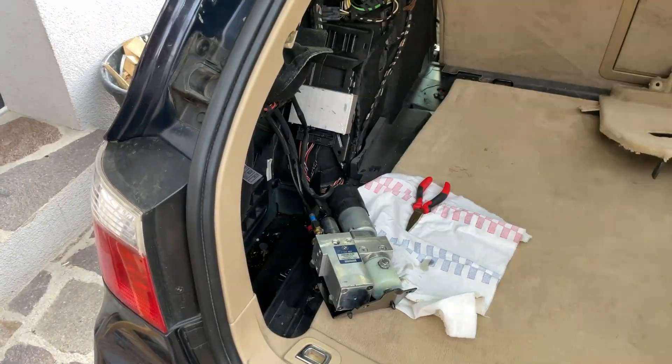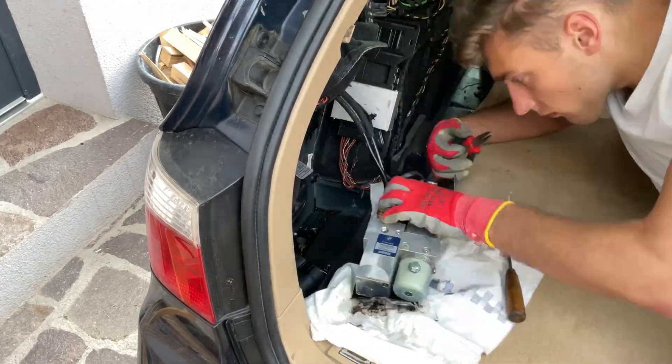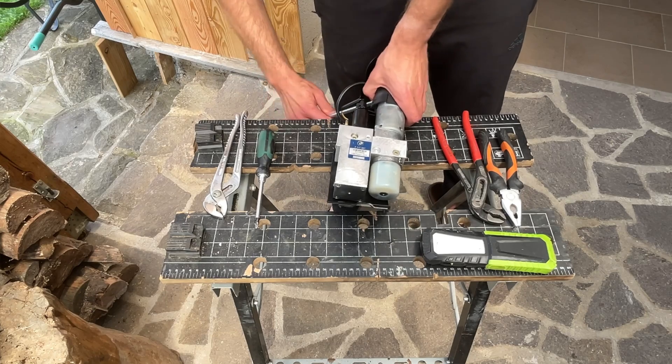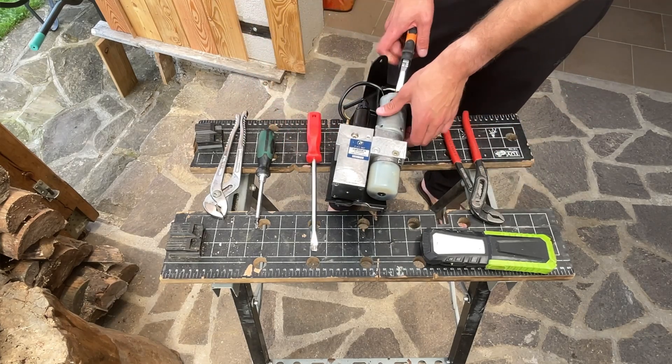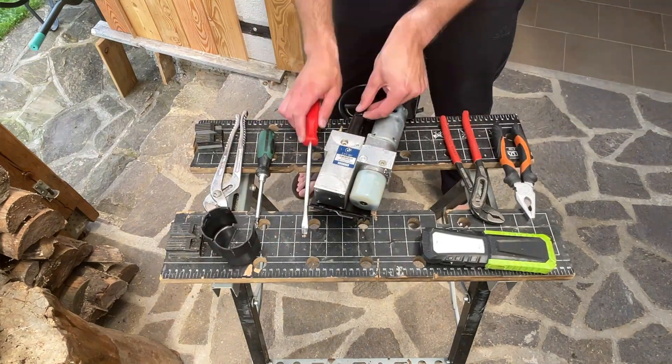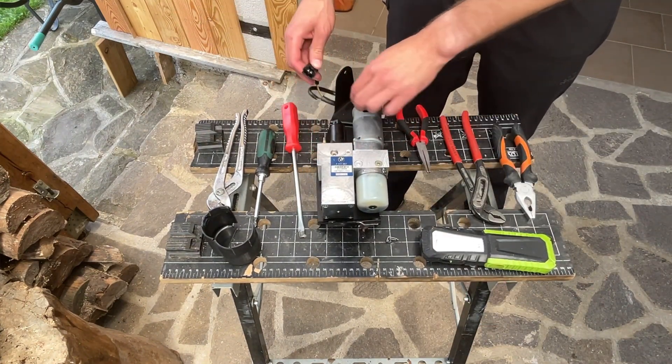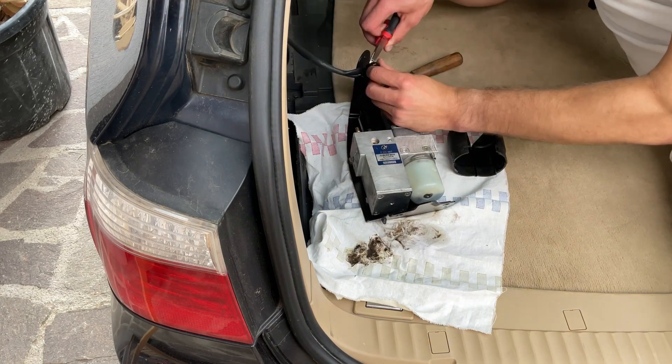Here I'm disconnecting the hydraulic pipes and electrical connections from the old pump. Then preparing the new pump, disconnecting the electrical, and reconnecting the new pump to the car.